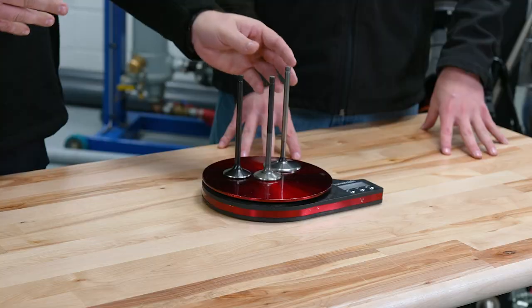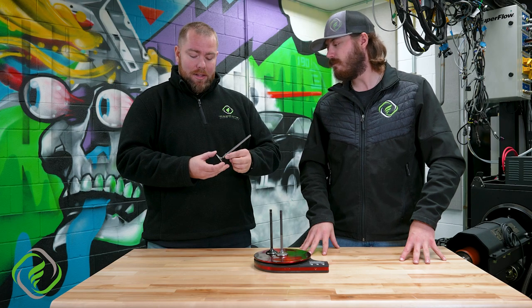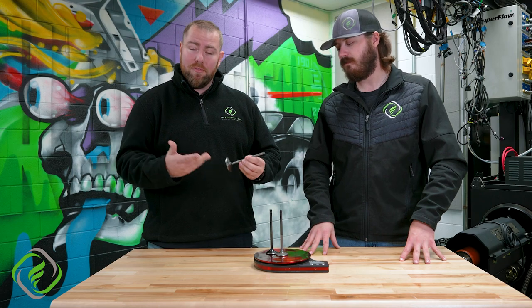Anything as far as the valve goes: we're talking about the tip heights, the stem, the shape of the valve, angles, the dish, the type of material, as well as coatings and everything in between. All right, so it sounds like we've got a lot to get to — let's get after it.